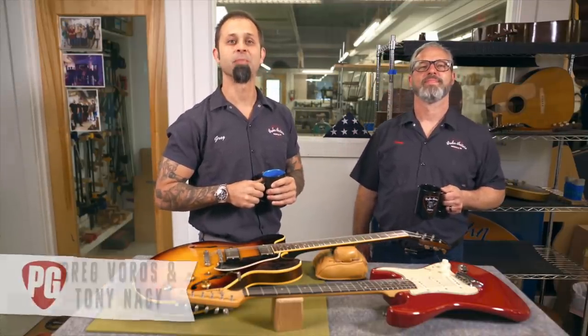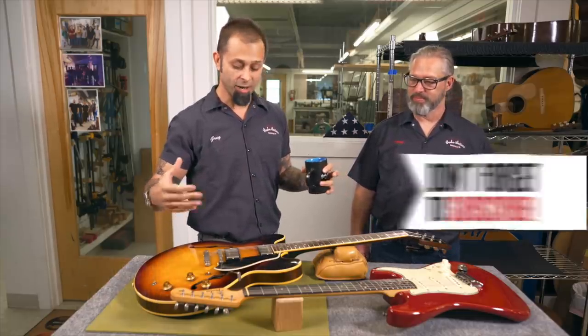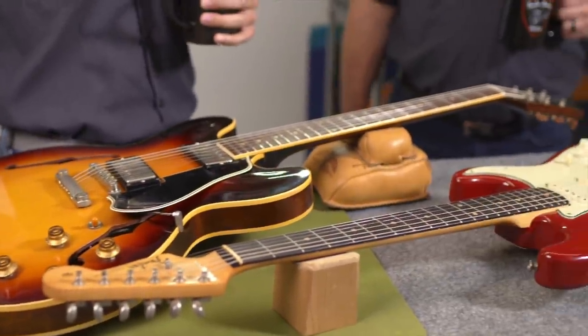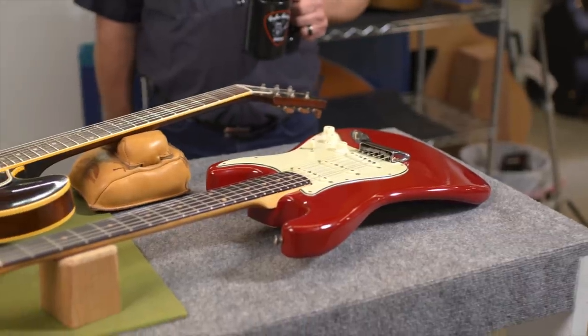Alright, hello everyone. Welcome to Groom Guitars. I'm the Repair Shop Manager Greg Boros and with me is my shop foreman Tony Nagy. Also with us is Premier Guitar and they're going to be hanging all day today while we get into some pretty serious repair work. I will be refretting this gorgeous 1959 ES335, and I'll be refretting this 1959 Fender Stratocaster. That sounds like a day's work. Let's get to it buddy.